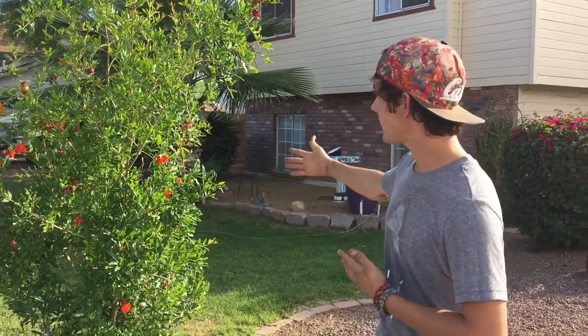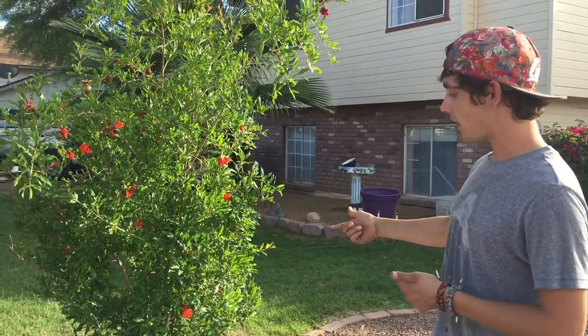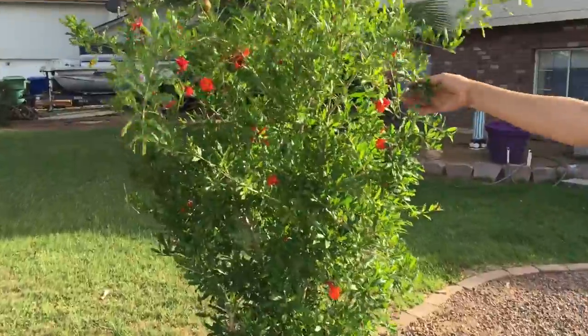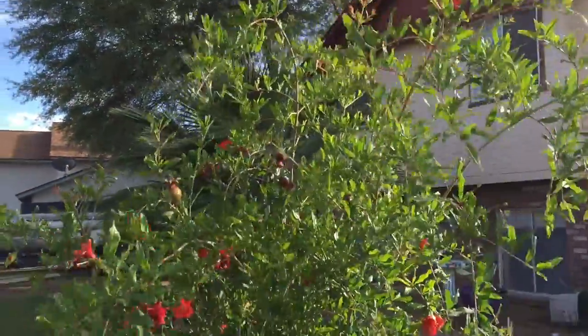Today is such a good day because we're sneaking up on my friend's house here. I don't know where he's at right now. He has this awesome pomegranate tree in front. He said that he loves his tree, and he's gotten fruit off of it, but it just doesn't taste right.